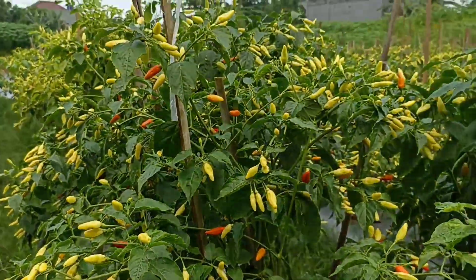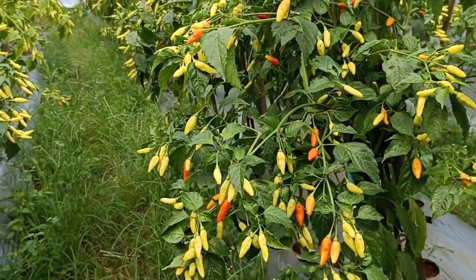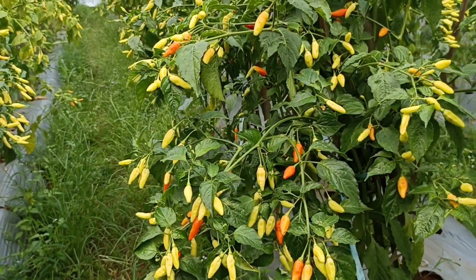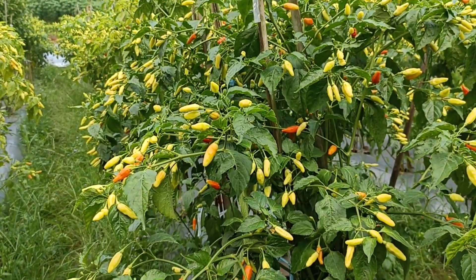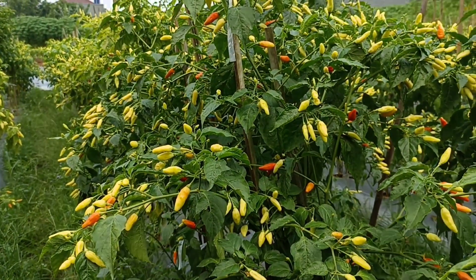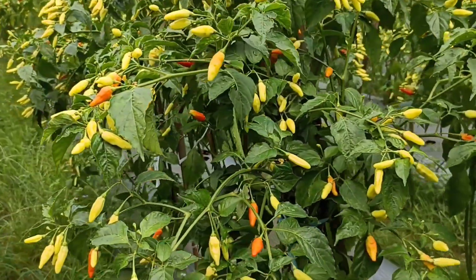Setelah saya lakukan pemupukan menggunakan NPK 16-16, kemudian saya tambahkan pupuk urea. Teman-teman, pemupukannya sudah selama 7 hari sebelum video ini saya buat. Dan Alhamdulillah, tunas-tunas barunya sudah mulai bermunculan.